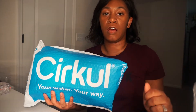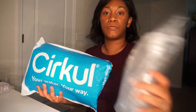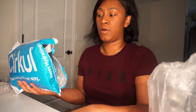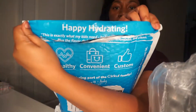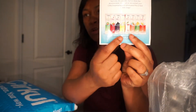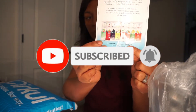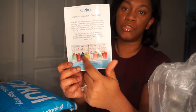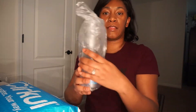I always saw this pop up on Facebook and I was like, let me go ahead and try this. I was buying water bottles and just using the squirts, so I thought this may be the way for me to go. It came in a bag with a little message that says 'Happy Hydrating,' and it had a card showing some of the things they offer — flavors you can choose to drink. This is like a subscription order where you get some every month.